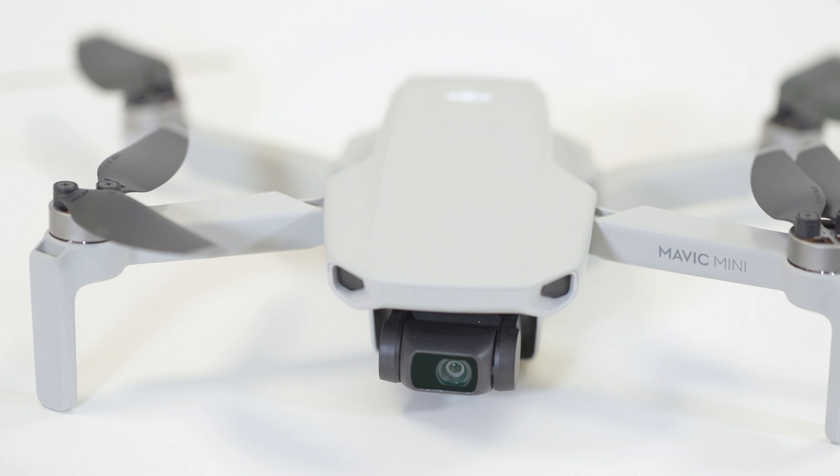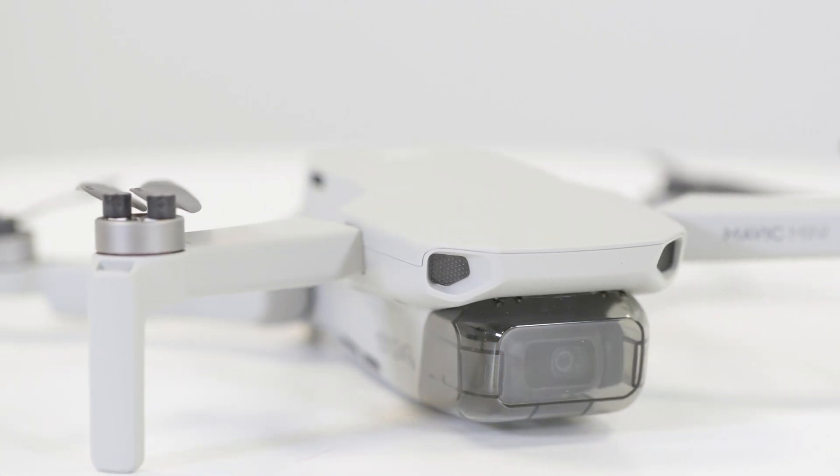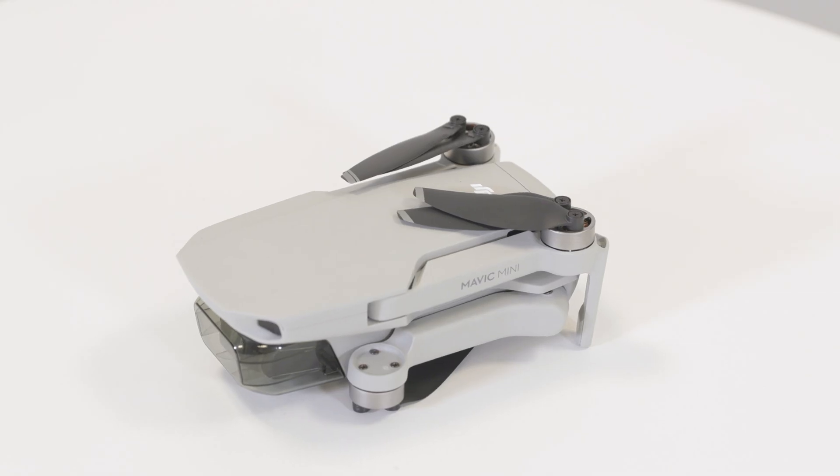What's up guys? This is the DJI Mavic Mini — probably the coolest non-professional drone on the market right now and, in my opinion, the perfect drone for beginners. Let me tell you why.